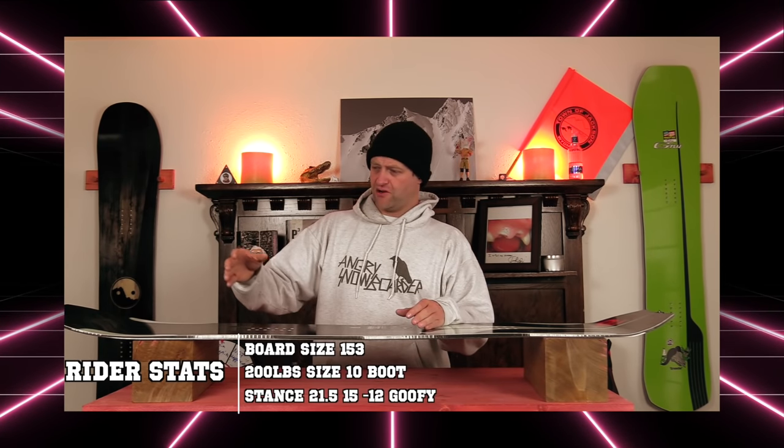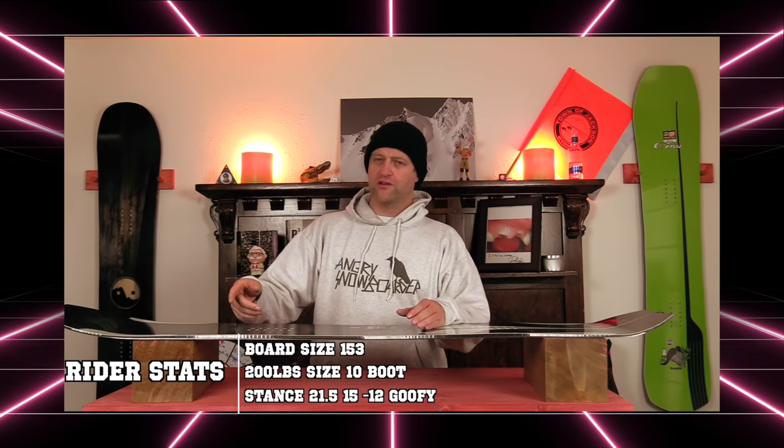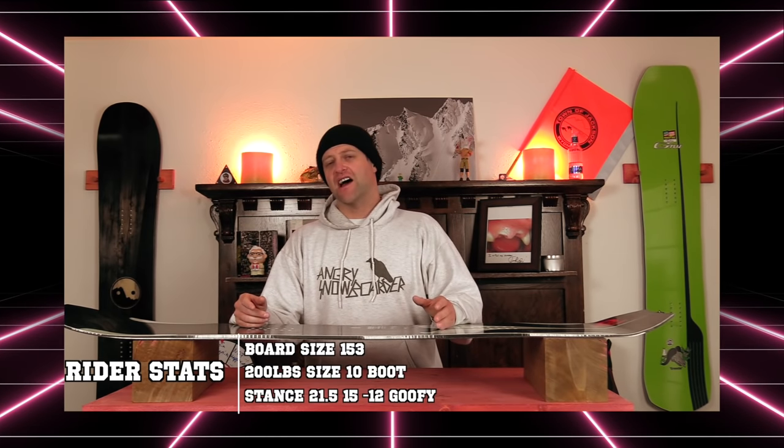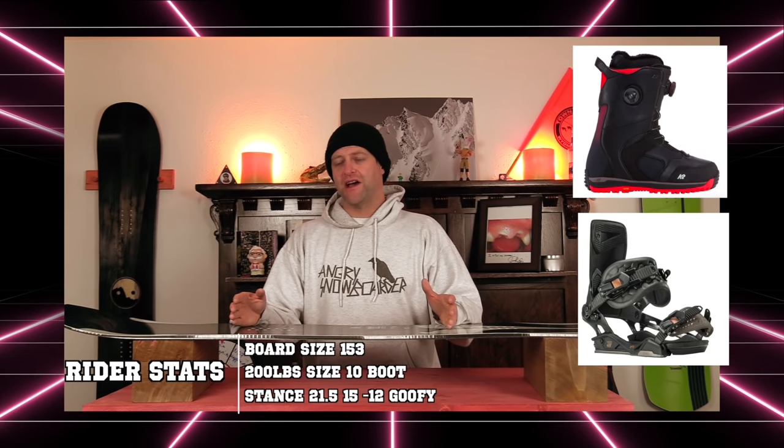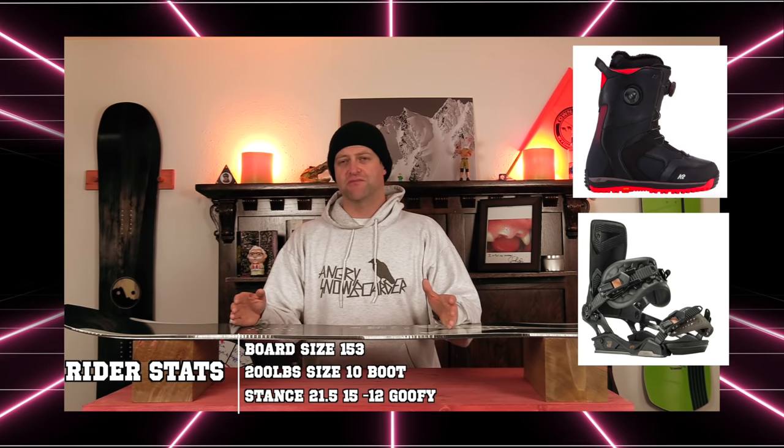I rode this board at Loveland Ski Area in the preseason on a 10-inch powder day, so there was fresh snow, corduroy snow, chunder snow, pushed-around snow, cooler temps, sunny skies, and zero wind. I rode it with my Rome Black Label bindings and my K2 Thraxxus boots.